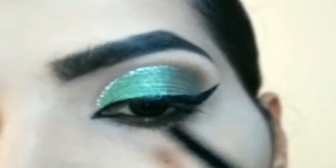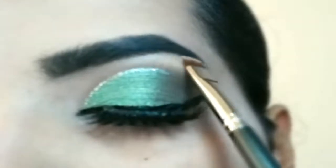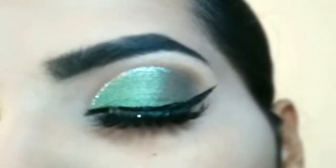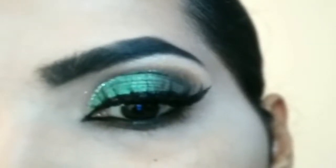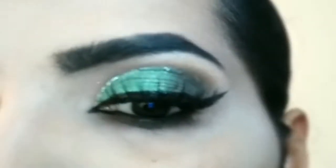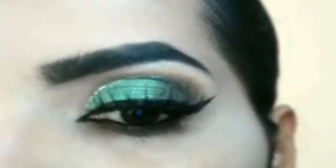Lastly, I will highlight the brow bone — I've used the Swiss Beauty highlighter palette. And it's done! This is the final look. If you like this mint green eye look and want more easy tutorials, consider subscribing to my channel. Thank you so much for watching.